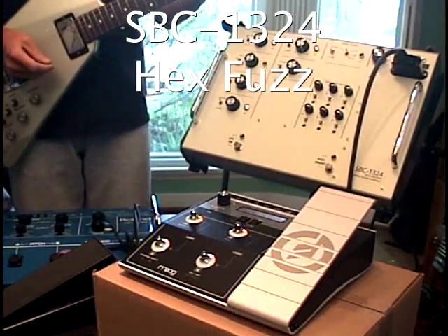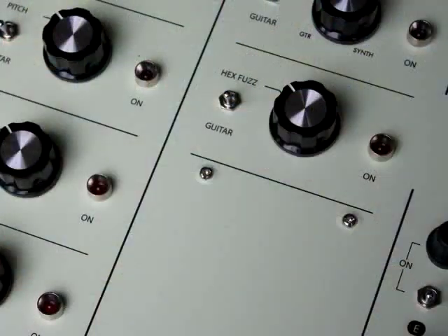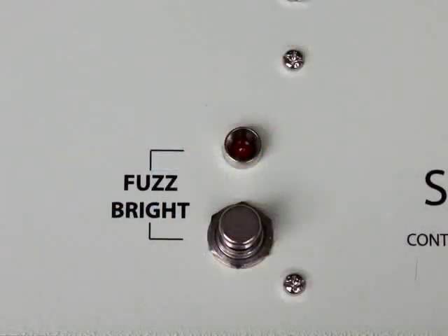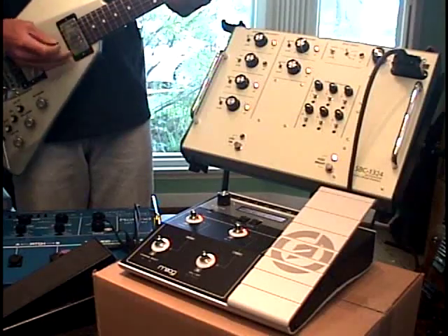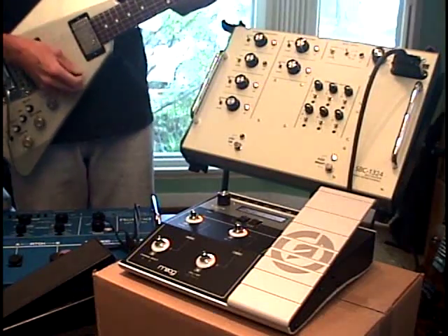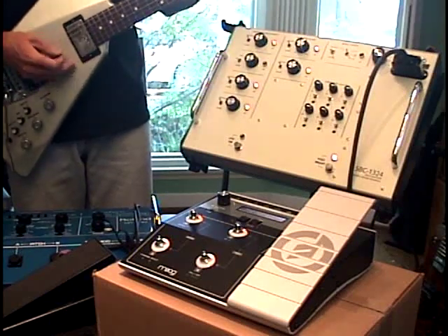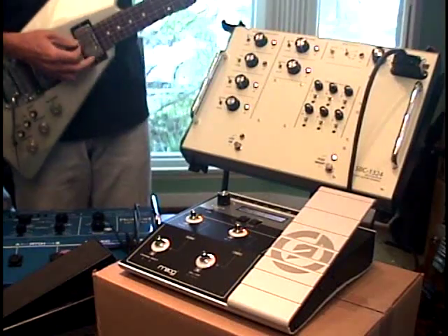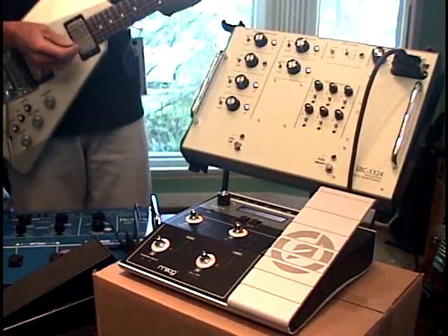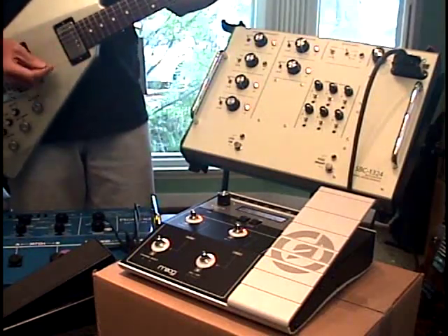Another exciting addition to the SBC-1324 is a hex fuzz circuit. I flip the hex fuzz switch on — you'll see the LED turns on, letting you know that the hex fuzz circuit is active. An additional LED turned on labeled 'fuzz bright,' meaning the bright switch is engaged. We're going to use the mode switch on the guitar to switch back to mode 1. Previously we didn't hear anything, but now you hear the sound of six little fuzz boxes. With the fuzz bright switch off, it's hex fuzz as the Roland engineers originally intended.